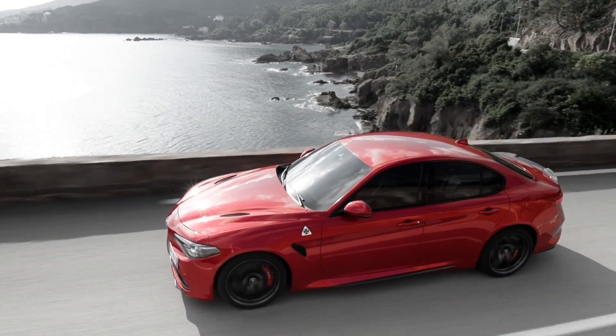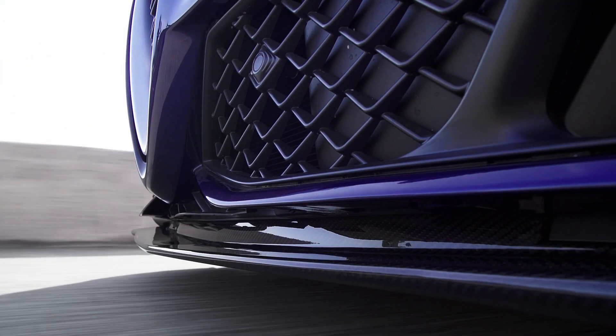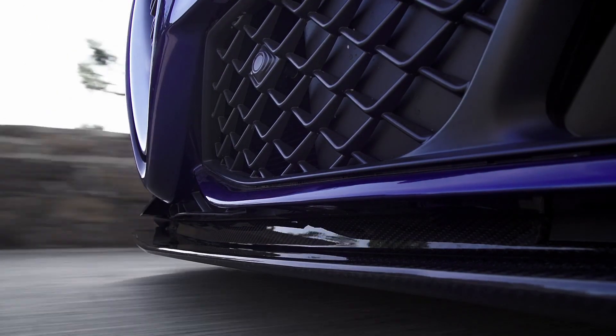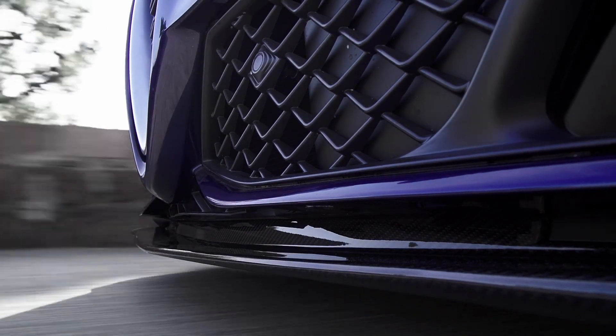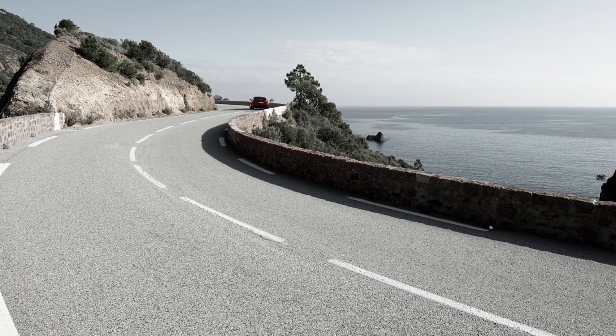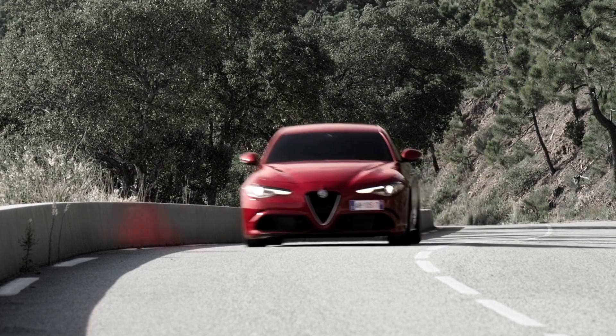In order to have even more downforce, we developed an active aerosplitter on the front axle. This splitter is driven by two actuators that, depending on the driving condition — straight line, closed, or cornering — opens up to 10 degrees. This guarantees a perfect CZ and a perfect balance between the front and the rear, in order to maximize performance while always maintaining easiness of driving.